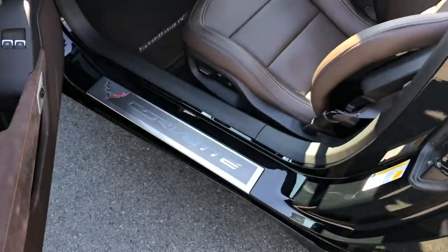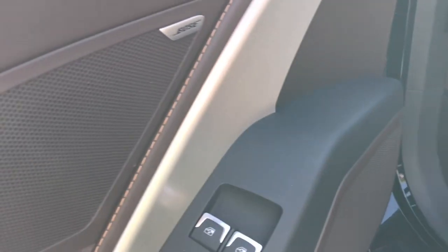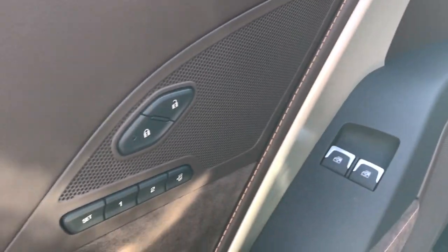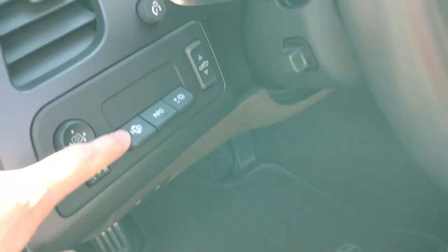The door opens with this little handle right here. We have our Corvette kick plate. Got that Bose sound system, memory seats. Press this button right here to unlock the doors — pretty cool. Heads up display.